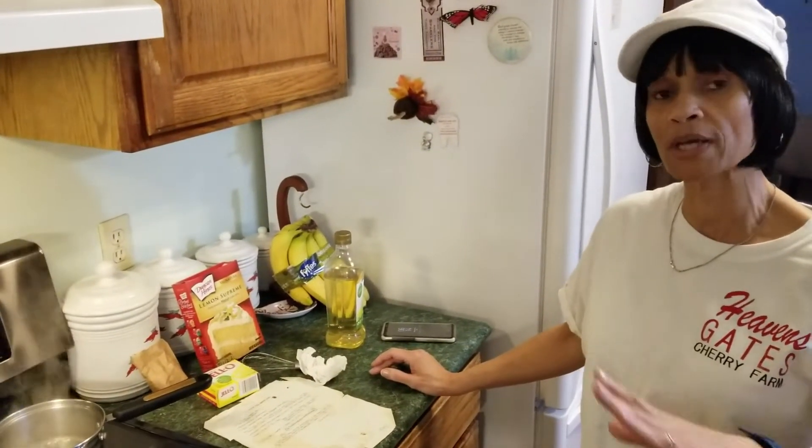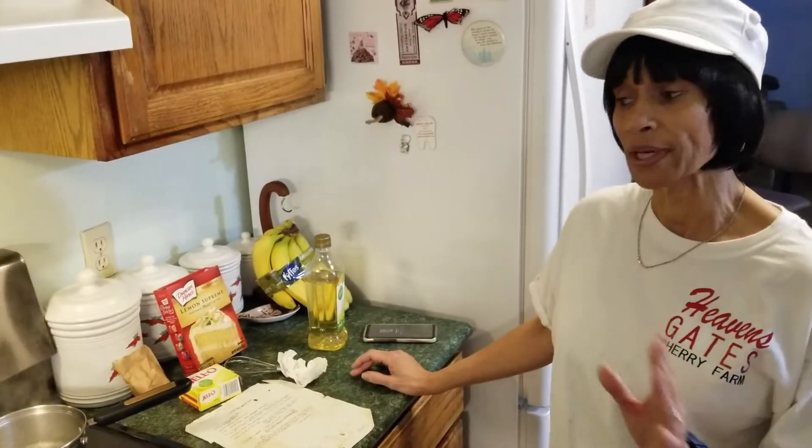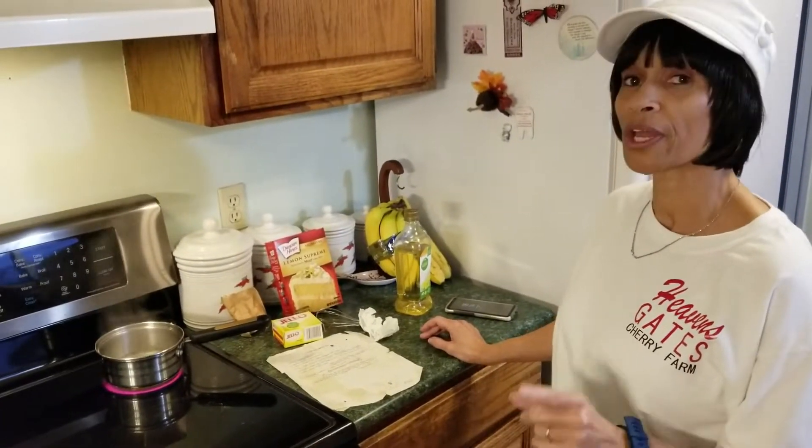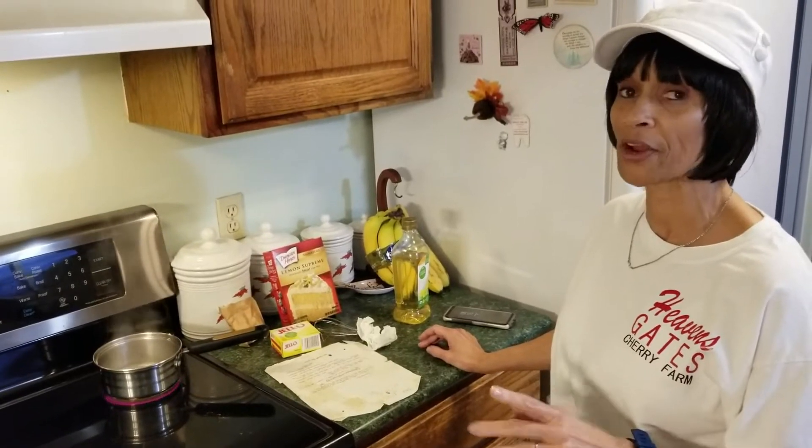A couple of weeks after the state fair was over she emailed him the recipe, and he in turn gave it to me. I always baked lemon cakes because it was my mom's favorite, but when I started baking this recipe it became my mom's absolute favorite. Remember, it won first place at the state fair.